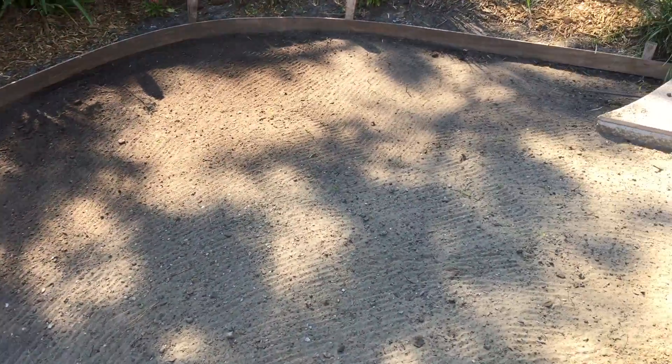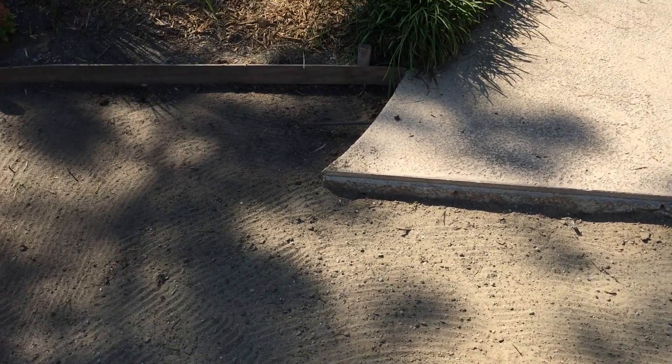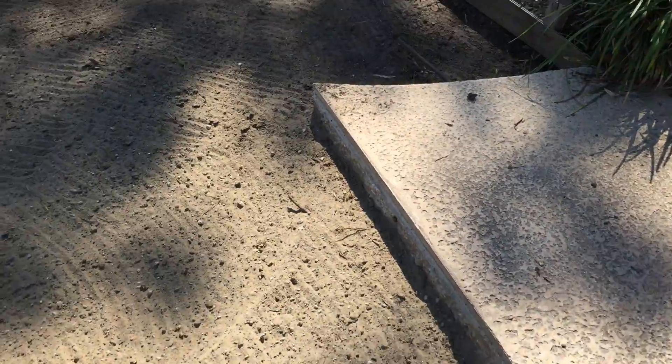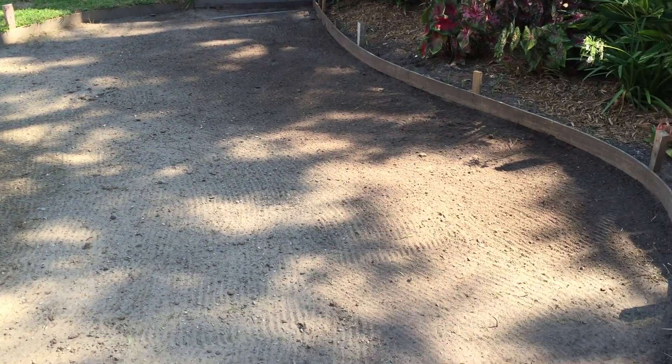We got the ground all dug up for the pavers. Next is we're going to spray Roundup Pro — I've got the concentrate. There's a piece of rebar right there I've got to finish cutting out to get a closer look. I cut a whole bunch of them out and I missed this one. We've got the ground all excavated, all the roots and everything up.